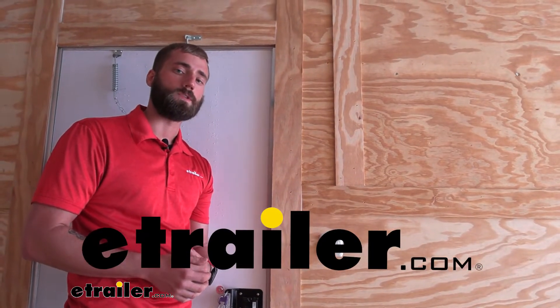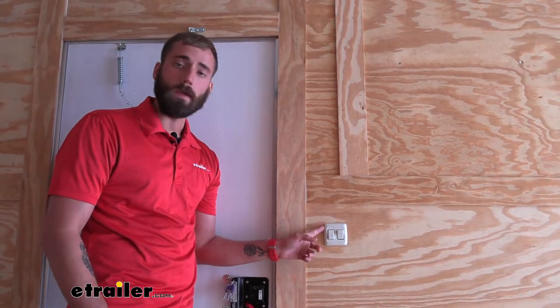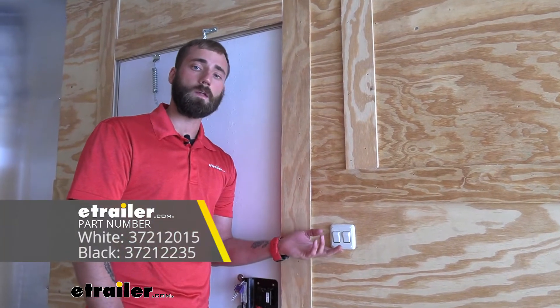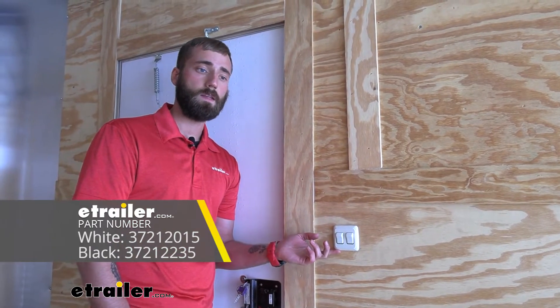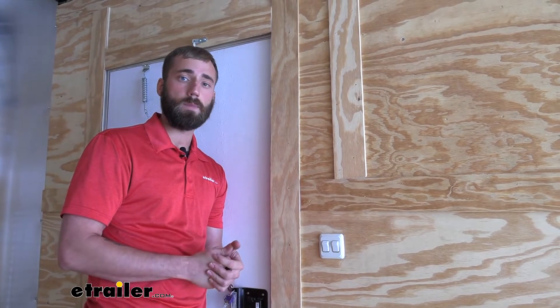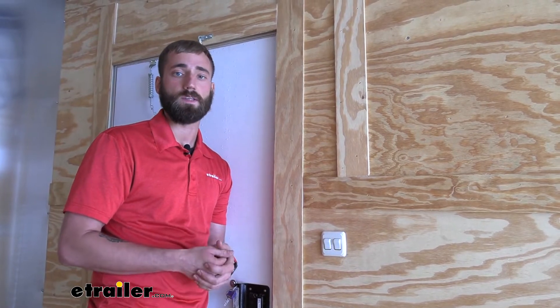Kevin here with eTrailer, and today I'm going to be showing you how to install the JR Products Double Rocker Switch on our enclosed trailer. The double rocker switch also comes in other colors, which you can easily find on our website — like our white one here, or black switches if that matches the interior of your trailer. That way you can match the aesthetic of your trailer.